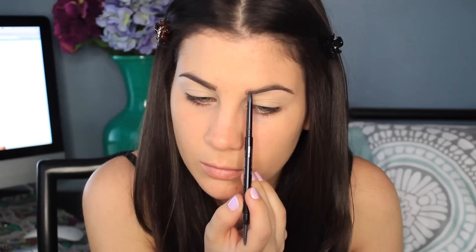This eyebrow pencil is by Anastasia and I'm just going to fill in my eyebrows, nothing too crazy. I'm also using the Sonia Kashuk Spoolie to brush through my eyebrows, and then to set them I'm using Milani's Clear Brow Gel.